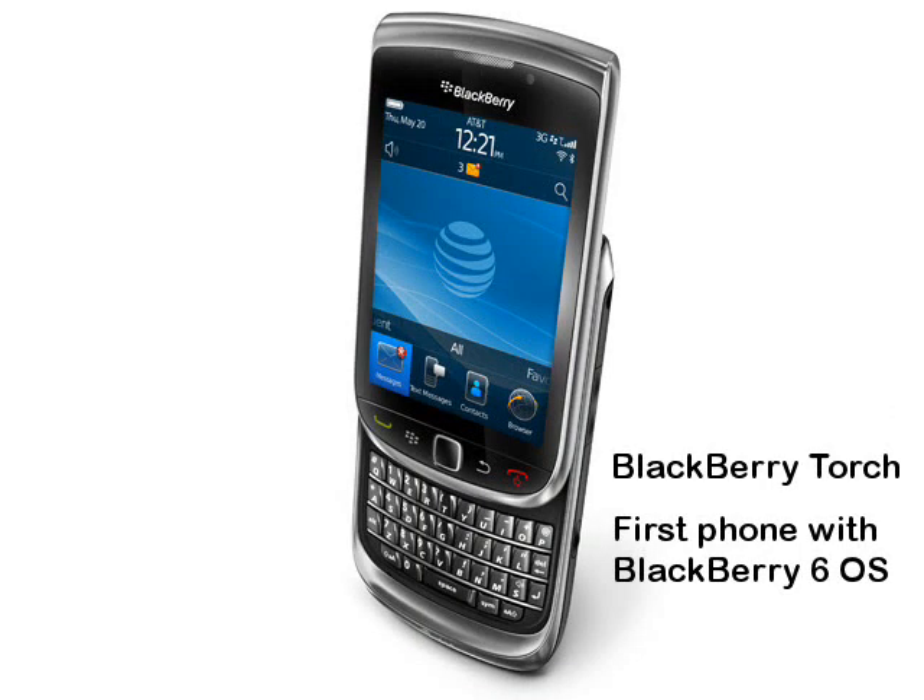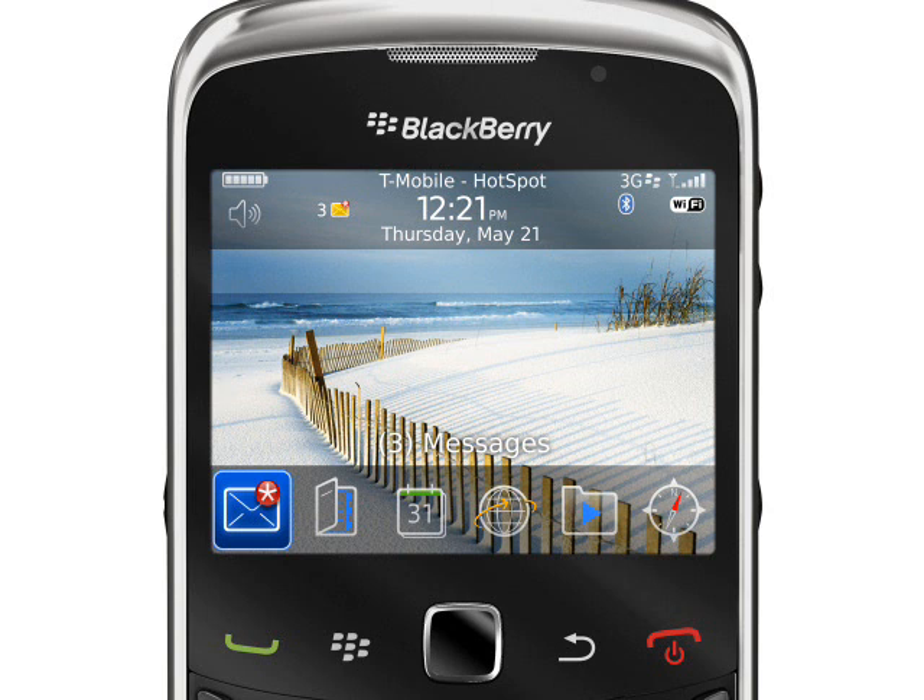We covered the BlackBerry 6 OS briefly when we looked at the BlackBerry Touch, and although it is a better experience than the previous version, it isn't really going to appeal to anyone except existing BlackBerry users. When it comes to using the phone, one limiting factor will be the fairly basic 2.4-inch 240x320 pixel non-touch display.